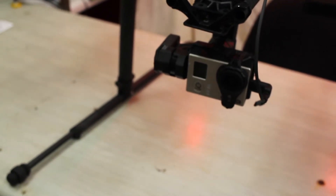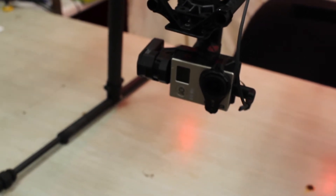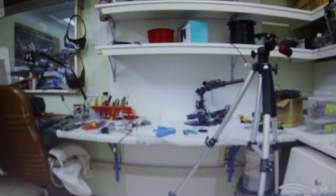Here's the GoPro connected to a Tarot three-axis gimbal, feeding back into the HD connects transmitter. As you can see, video is on the screen — it's high definition. Latency is very almost non-existent. I'll push the on-screen display button — hopefully we'll have on-screen display — there we go. Excellent!